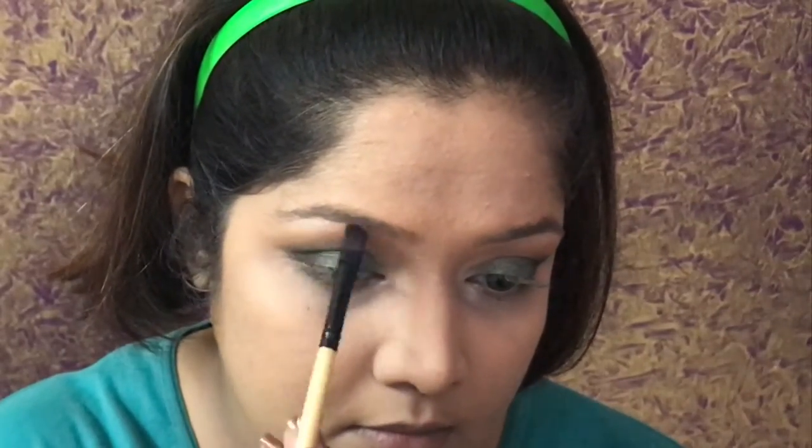When you just smoke out the outer half of the eye, it sometimes happens that the other colors get affected by the smokiness. In that case, you have to reapply, which is what I am doing here.